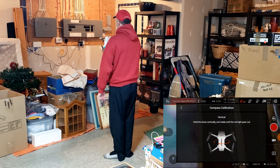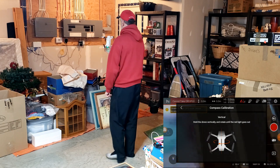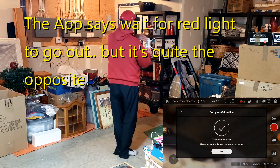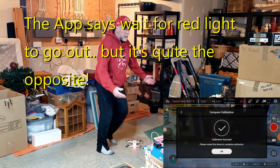So then we turn it up and go around again: one, two, three — and it turns red. And we put it down.